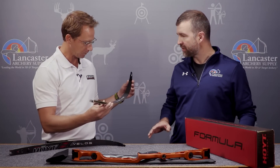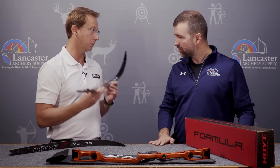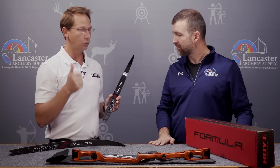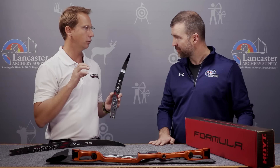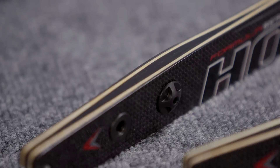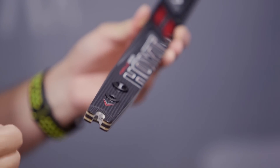I noticed that right away — obviously less surface area. How does that affect the way the limb performs or the feel of the shot? With this product, shooters have experienced up to at least 4 feet per second in speed gains with no loss of stability. I engineered the limb to have optimum smoothness through the clicker zone. I've changed the design of the wedge — completely different wedge material and a completely different design at the butt end of the limb to give it a completely different draw force curve, feel, and stability.